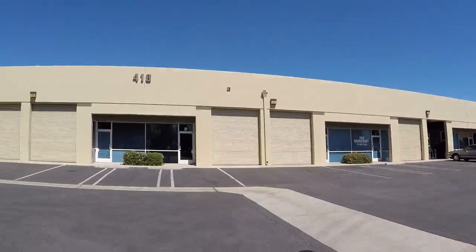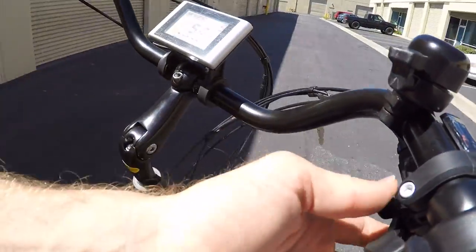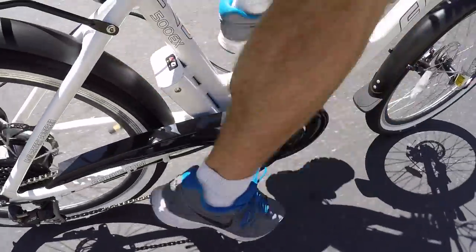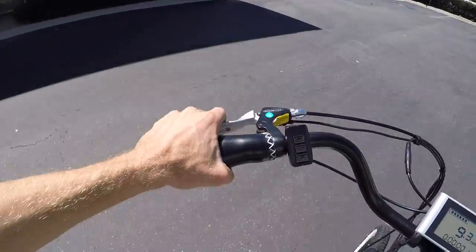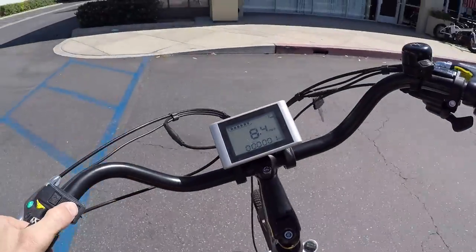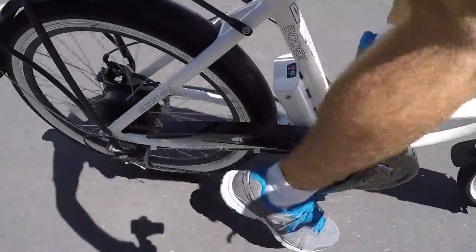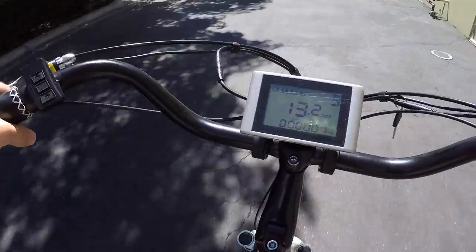Now I'm going to switch it to pedal assist and take it all the way to five, just to give you a sense for how quickly it activates. That's how quick it activates. You can see it activating pretty quickly and aggressively because I'm at level five. But it also stops quickly — as soon as you stop your feet, it's not like there's a lot of surge where it's still accelerating. And of course you have those motor inhibitors on the brake levers, so you can always pull those and get the motor to quit pretty immediately. I tend to ride more like in level three — just a little bit less jarring.